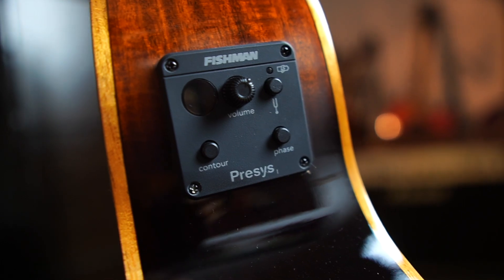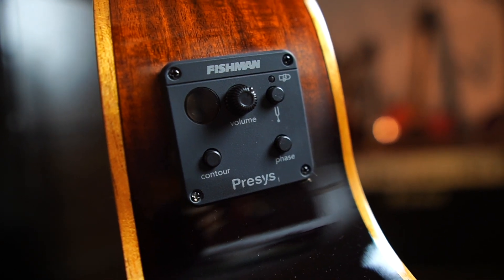Tanglewood's Winterleaf series consists of really premium guitars, but premiumness is of no use if your guitars are not stage ready. To take care of that, Tanglewood's Mini Koa guitar comes pre-installed with Fishman's Presys pickup and a pre-amp. This pre-amp comes with an inbuilt tuner and there are also options for contour and phase. When you plug in acoustic guitars, there is always a huge possibility of feedback, and the phase button actually prevents any kind of feedback when you're playing.